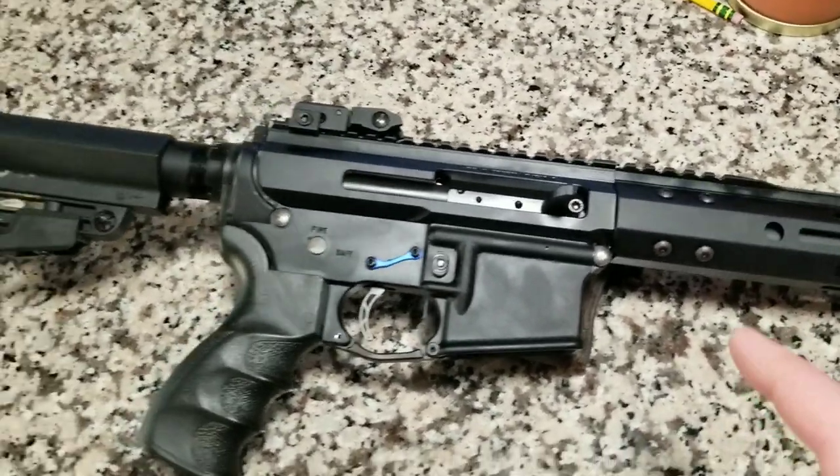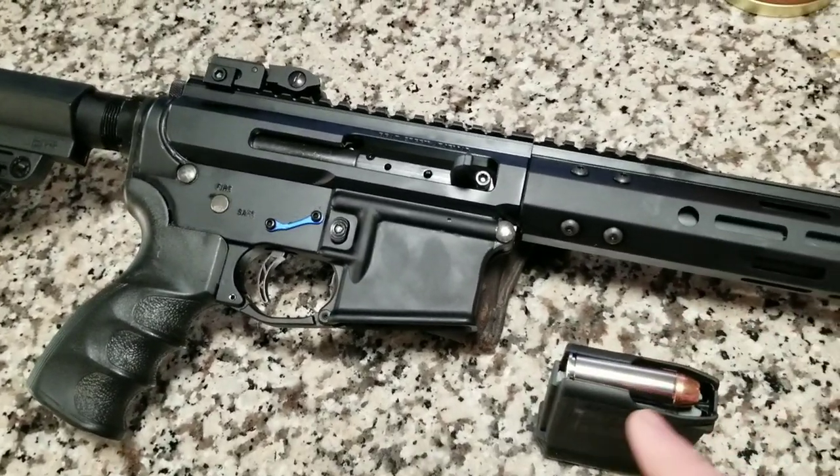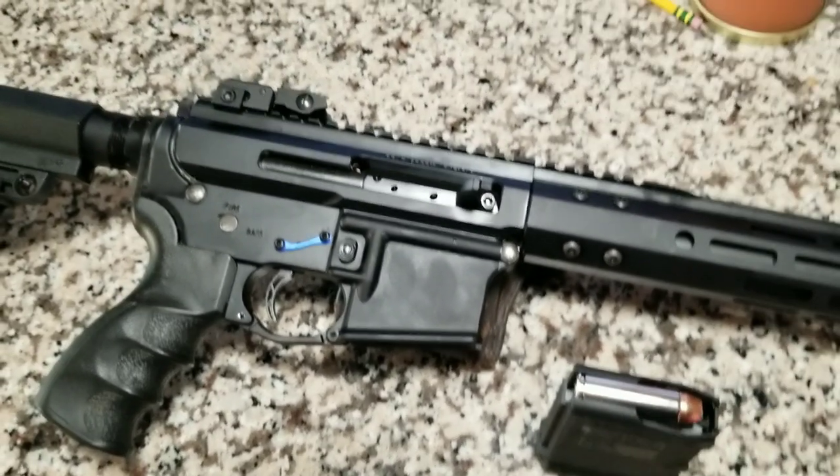It's a 12.7 by 42 - it's a 50 Beowulf. Well, this is not a 50 Beowulf in here, this is a 500 Smith & Wesson Magnum.